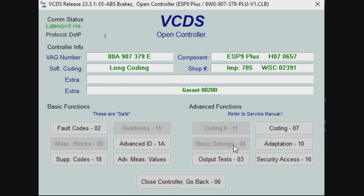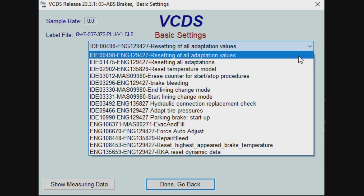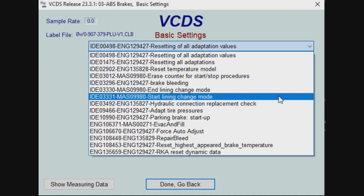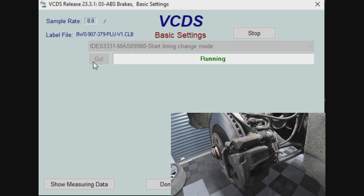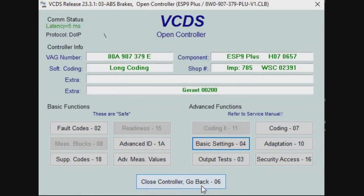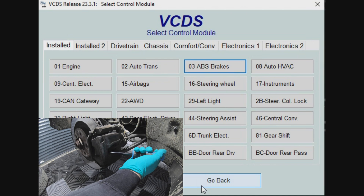Go to basic settings and from the drop-down menu select start line in change mode, then click go. Now that this process is finished, the park brake motor has now been fully wound back into its home position and you can now push the piston back as you would in a normal caliper.